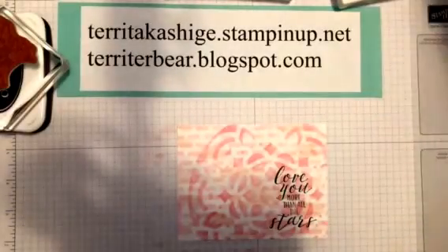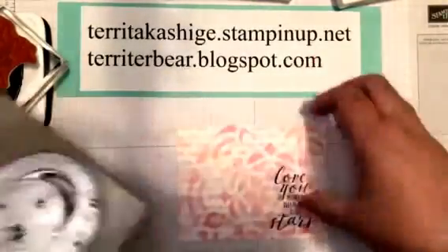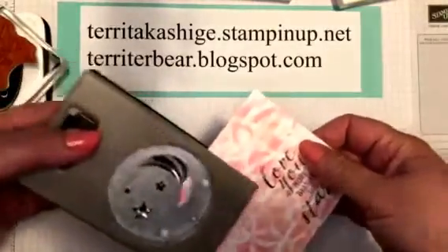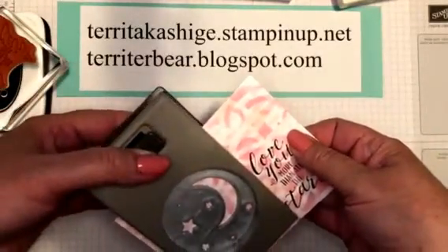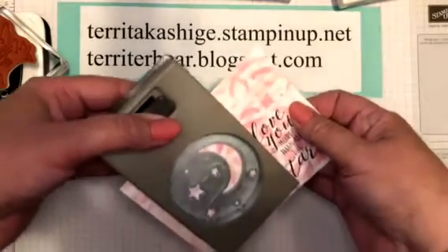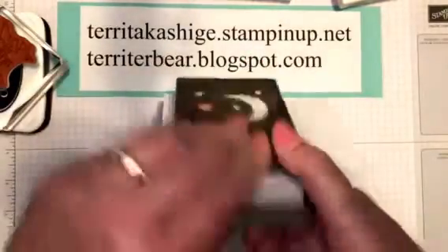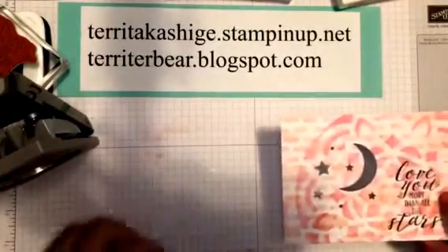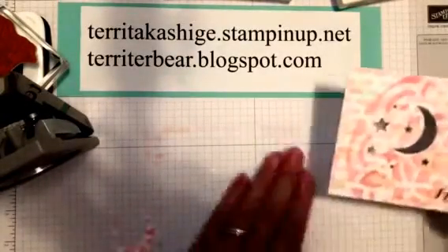I'm going to take the - I think this is the twinkle builder punch. It comes in a bundle with the Twinkle Little Twinkle stamp set and you can save 10 percent. I'm going to move it in here off to the side until it doesn't go any further, give it a punch, and I've got my moon and stars. You can even use these little pieces for maybe a shaker card - I'm just going to move them off to the side for right now.